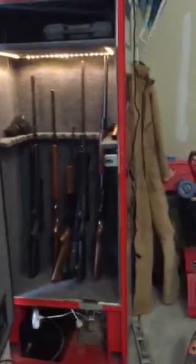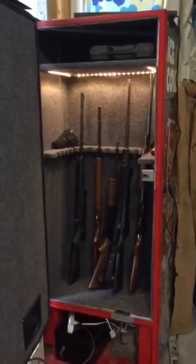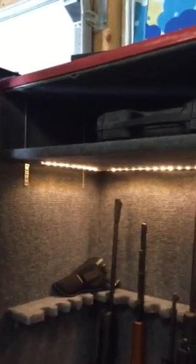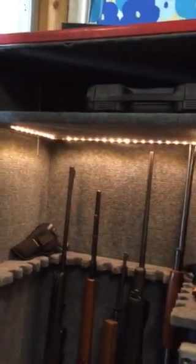As we look inside, everything's carpeted. There's the gun safe — it'll fit 18 guns, 18 rifles. This is all brand new carpet inside. I've got some LED strip lighting up top so that you can see everything inside.